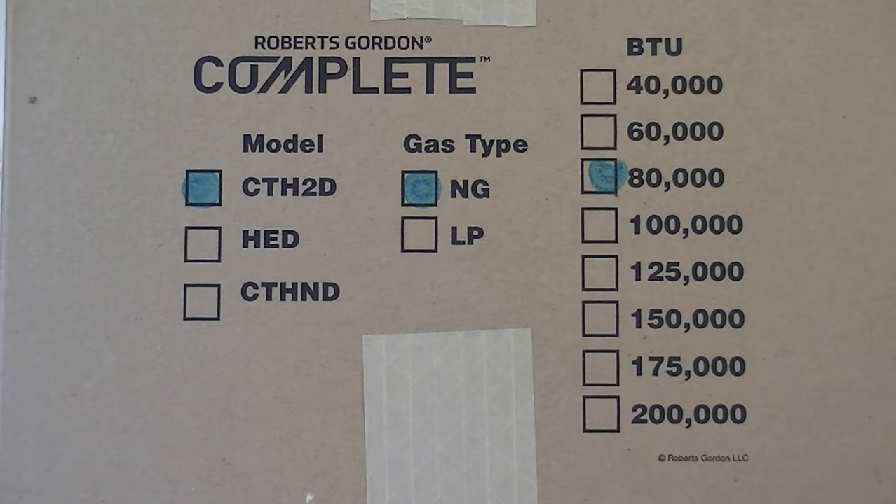Upon receiving your Roberts Gordon heater, examine the markings on the outside of the cartons prior to installation to ensure proper model, rate, gas type, heat exchanger length, and material.